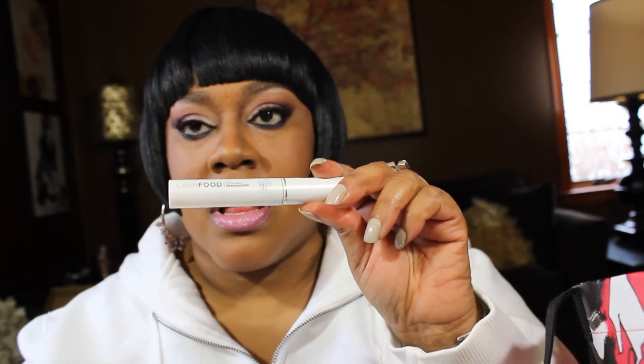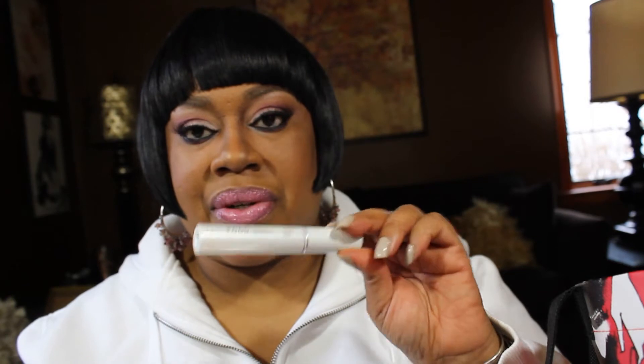I was curious and bought this Lash Food system — it's kind of like a Latisse-type thing and you can get it at Sephora or on their website. It came with eye makeup remover, an eyelash serum, mascara, and a liquid eyeliner — which I'm not thrilled with. I don't need to repurchase this again. Done with Lash Food — glad, glad, glad!